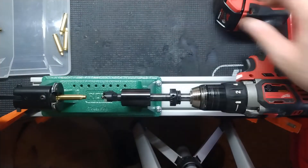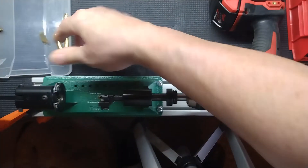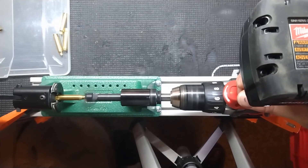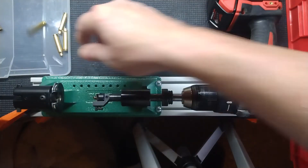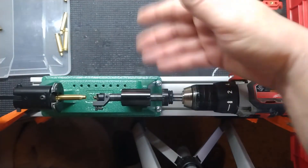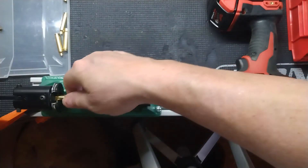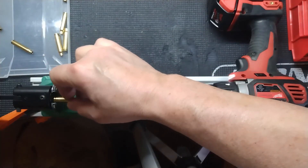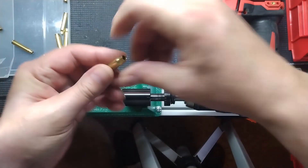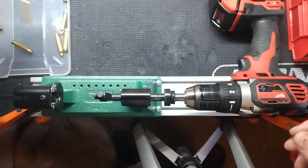You can just fly through these cases. Obviously it's going to spit brass shavings around but I just vacuum and clean up when I'm done — no big deal. I'll do one more so you can see — just that easy. It comes out with a beautiful chamfer and deburr, no sharp edges. Just perfect.